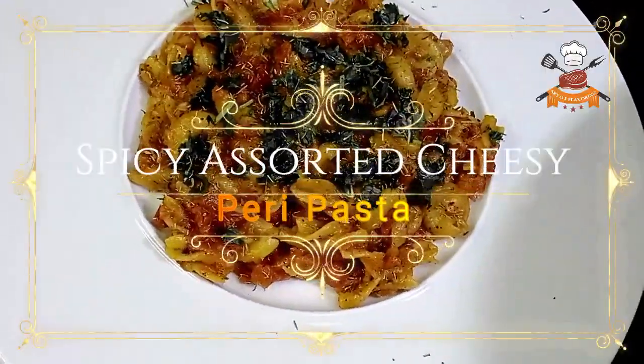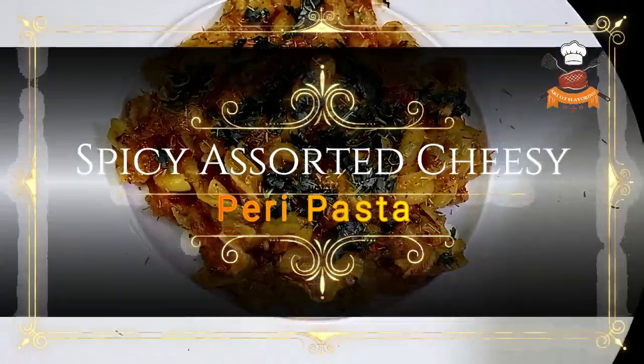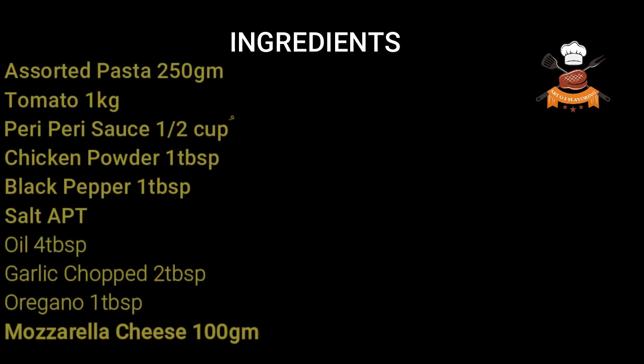Today's special recipe: spicy assorted cheesy peri pasta. It is very easy to make, so let's see what ingredients we need to make it.